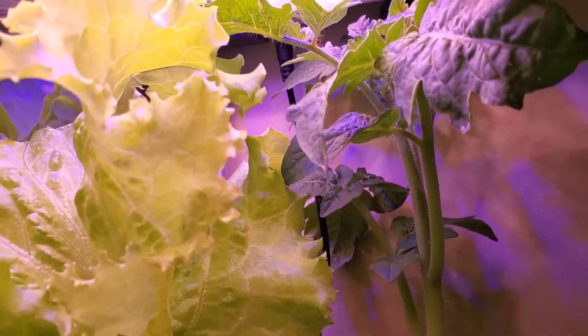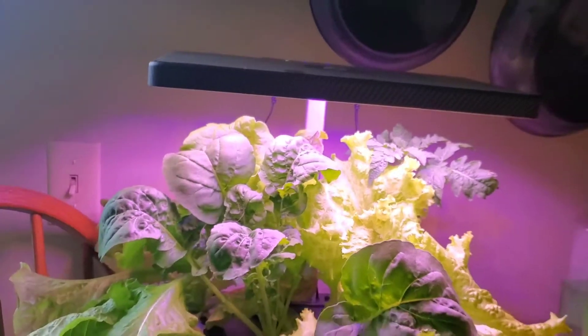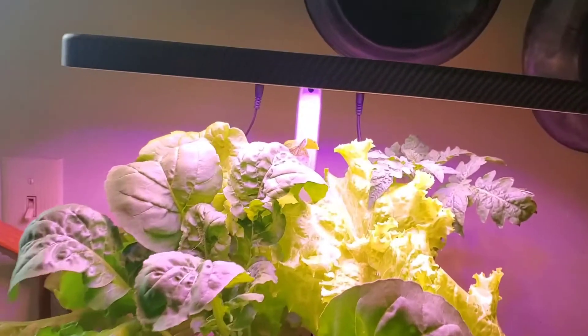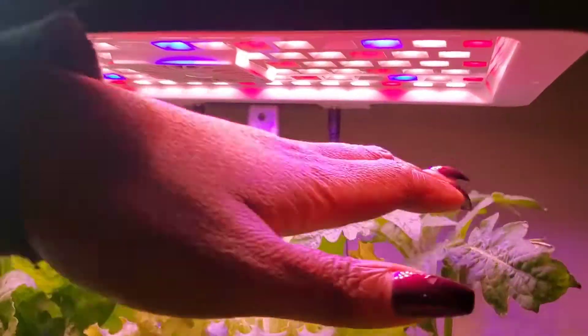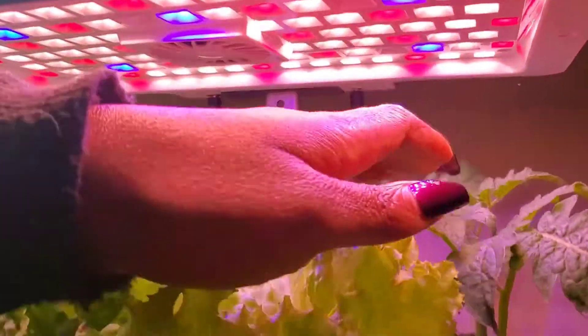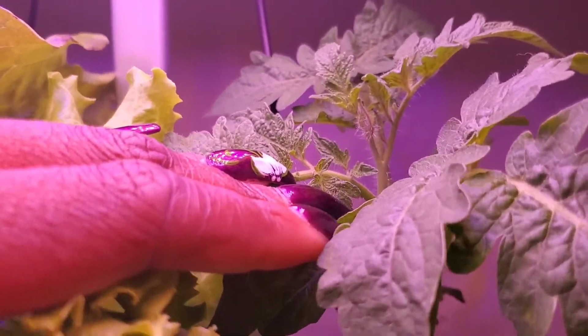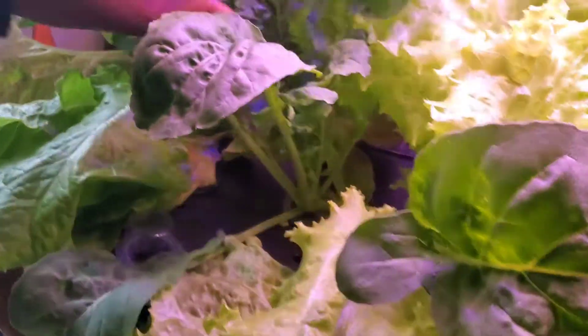It's almost growing out of there, so I will lift this top. This is as high as it will go, but still more room for the tomato. This is a dwarf tomato, so I'm hoping it doesn't get much bigger. It looks like I might have the start of a flower back there, but I will harvest some of this.